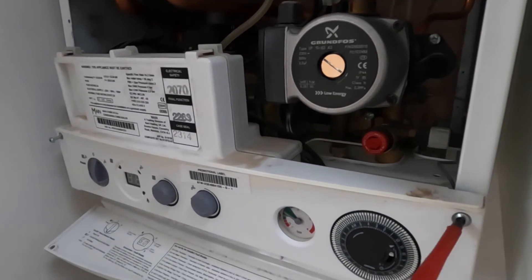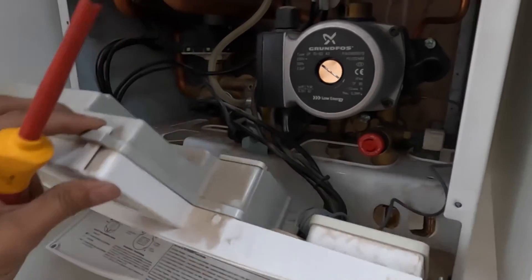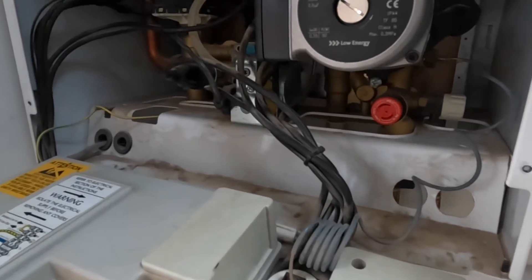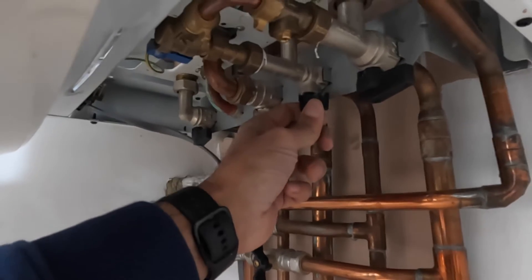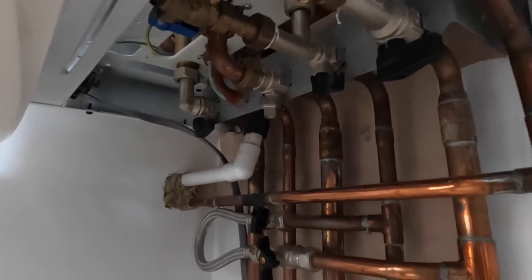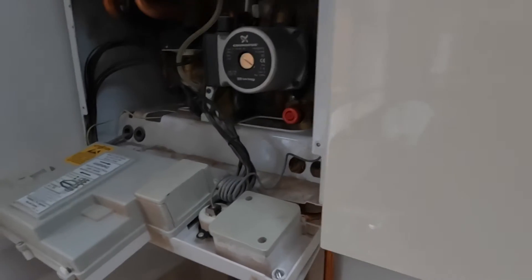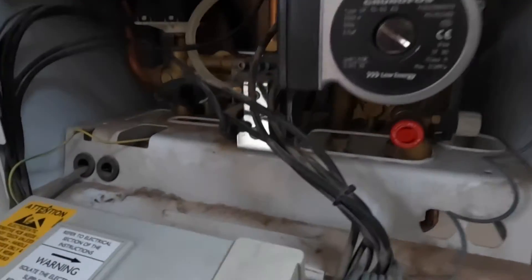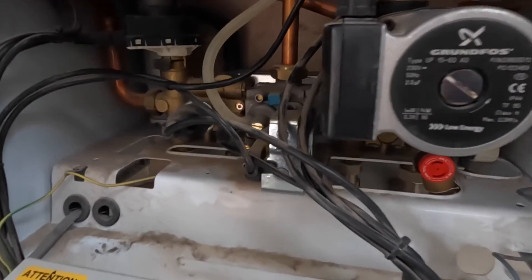Remember, you're going to isolate the power from the mains fuse switch for the boiler. Then turn off all these valves — your cold water going in, your flow and return — just turn everything off. It's probably good practice to turn your mains water off as well. Make sure all your electrics are off, and then open your taps to make sure the water drains out.